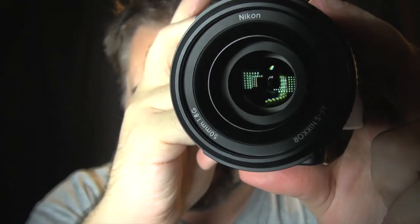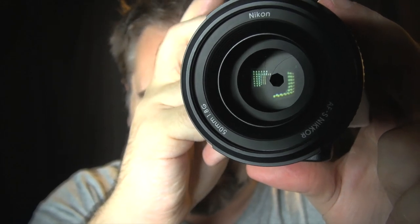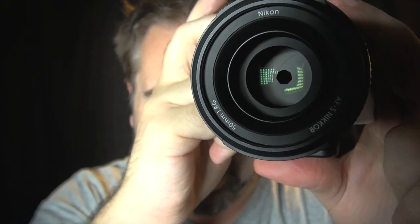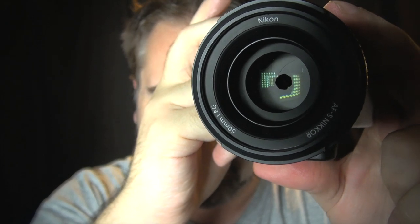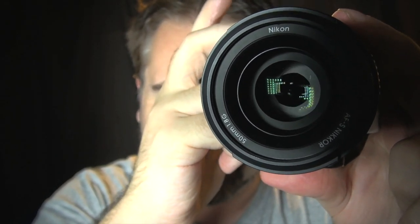One of the most interesting things about this adapter is it's designed to keep all the computer-controlled elements of your lenses intact, so you can still control them all fully from the Nikon 1 itself. Unlike a lot of other adapters where you can use SLR-type lenses on these mirrorless cameras, those are usually dumb adapters, so you're normally a little bit more limited.